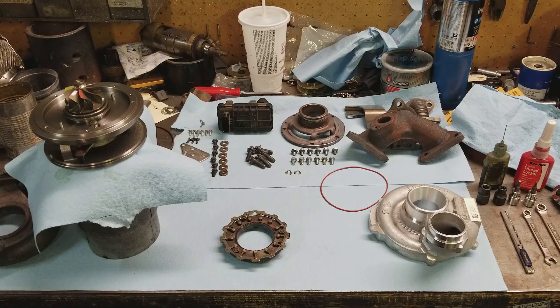What is up YouTube? Today I'm going to be DIY rebuilding this OM642 turbocharger for the Mercedes V6. The turbocharger had a little bit of slop in the shaft, so we ordered a new cartridge and we're going to rebuild it.